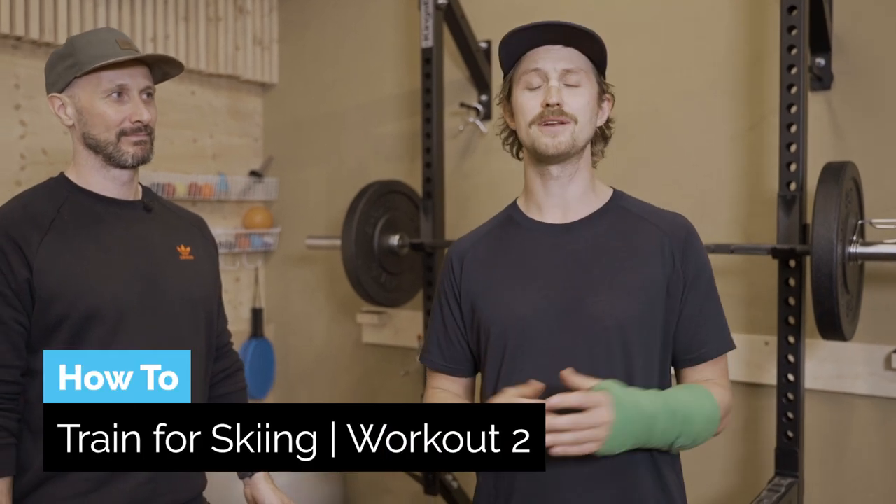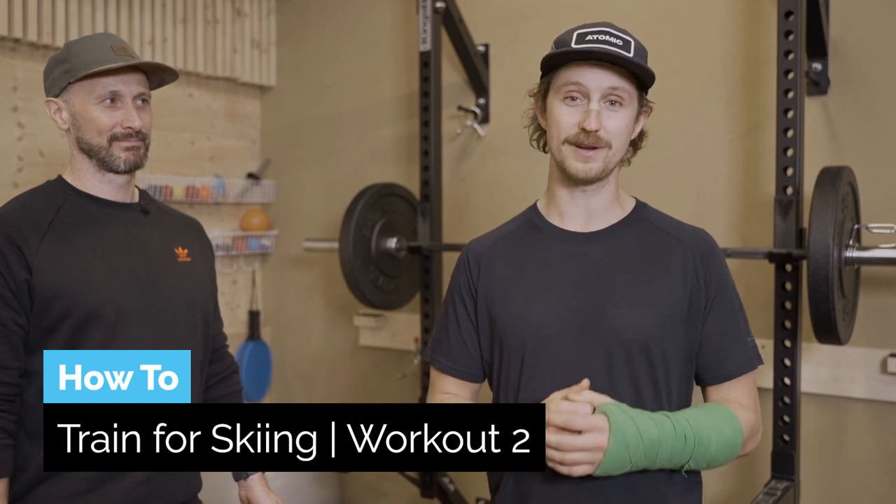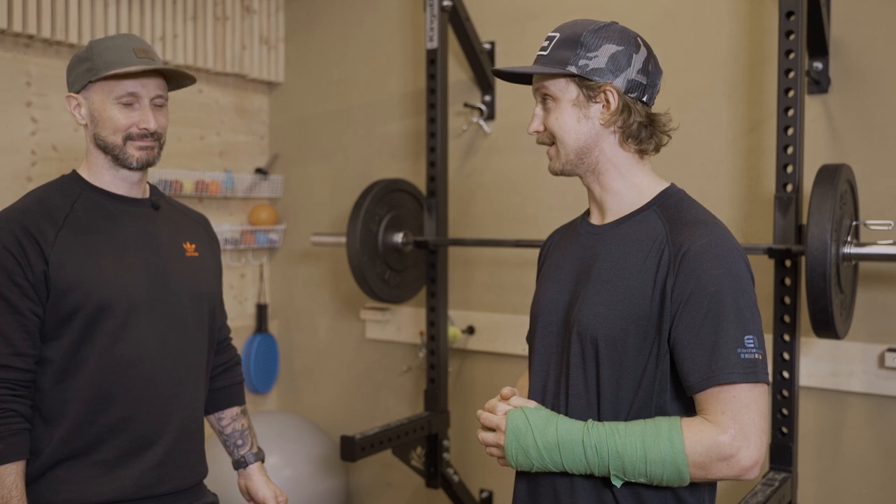G'day fellow skiers! In this video we're gonna do the second full body workout for skiers and I'm out here with my buddy and Stomp It's own strength coach Ian. Are you ready to make me sweat again? Let's do it.